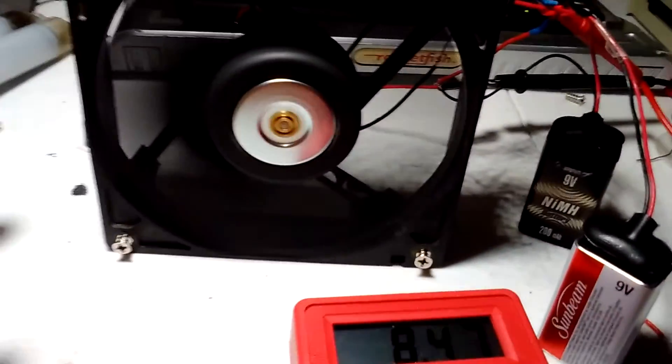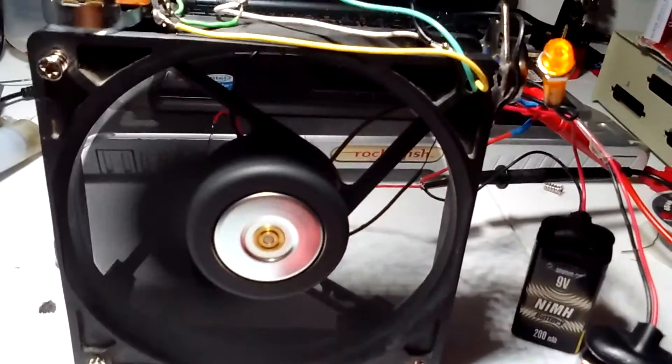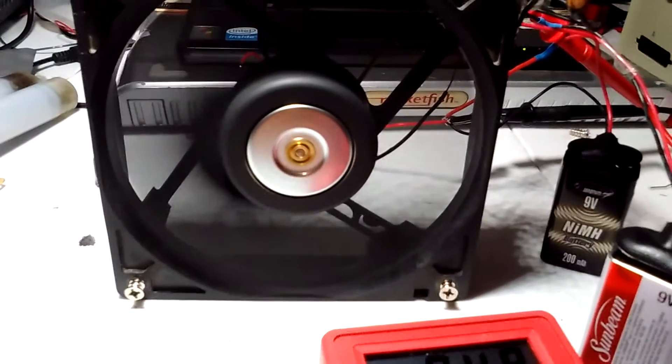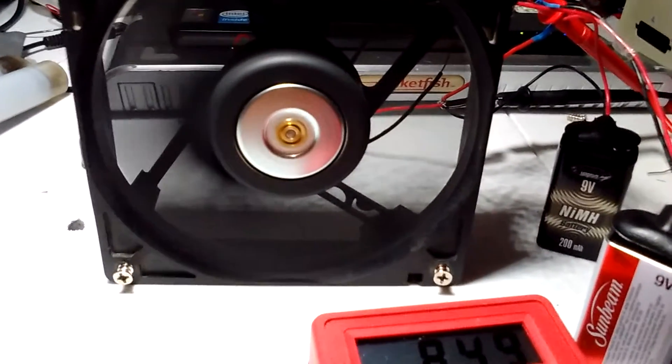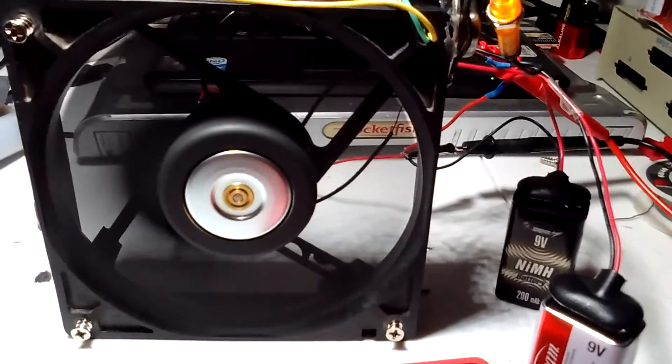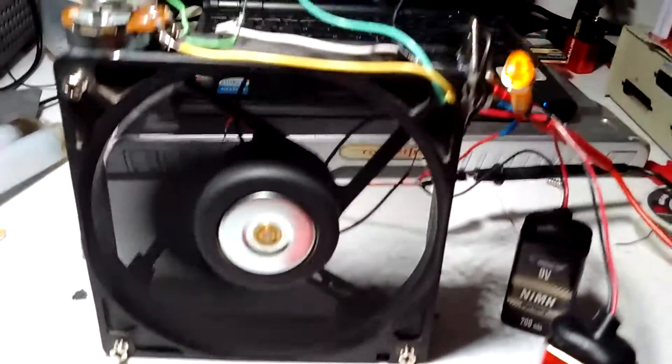The CPU fan — I had to rewind the CPU fan. There is a YouTube video from Imotep. He has a website and he also has videos on rewinding a CPU fan.